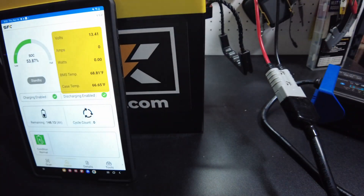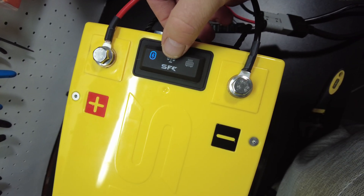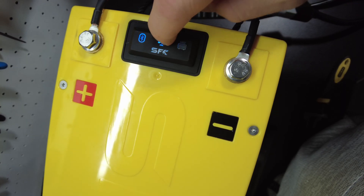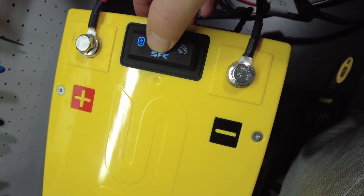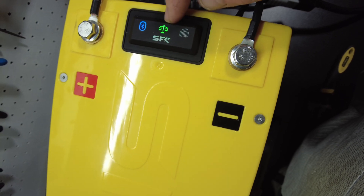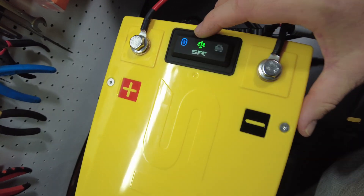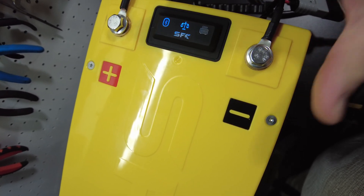Great job on that, SunFun Kits. One other thing I noticed — this is to turn the balancer on. There seems to be two settings: a green and a blue. I have a feeling one stays on and one turns off after it's balanced or something like that. I need to look that up. These batteries almost always come with an active balancer, so it's really nice to have the option to not have it on all the time. You can basically turn it on when you want to balance.